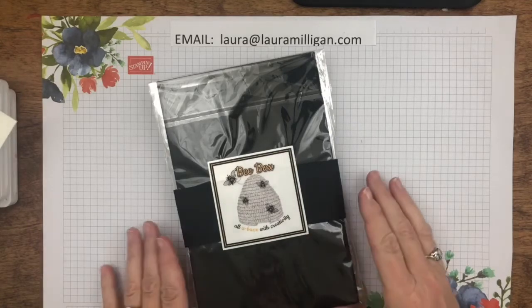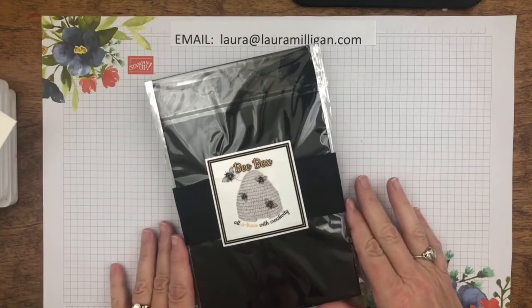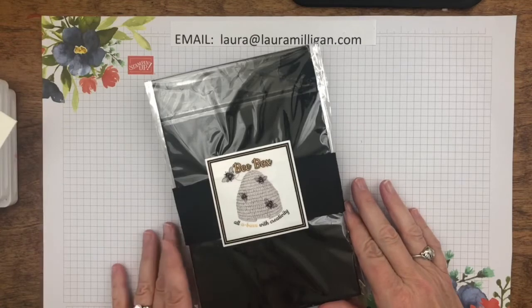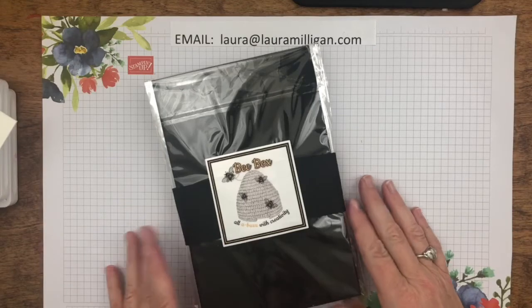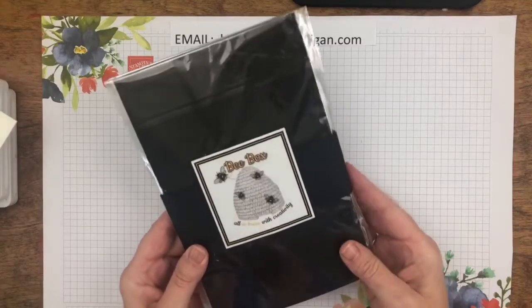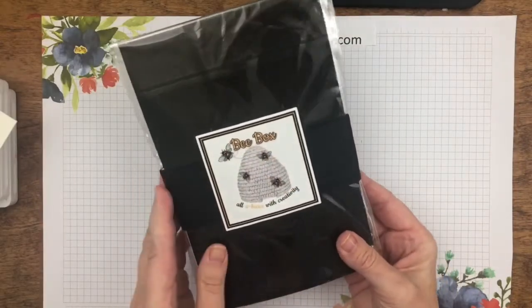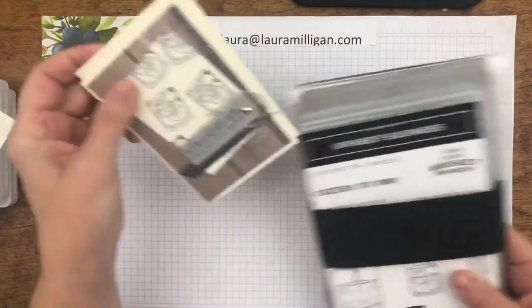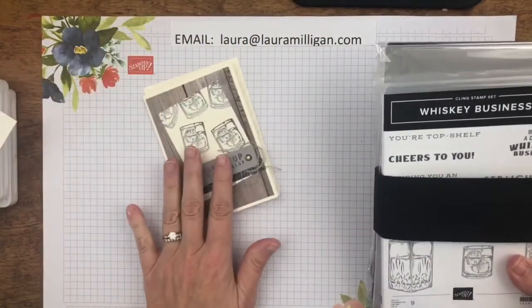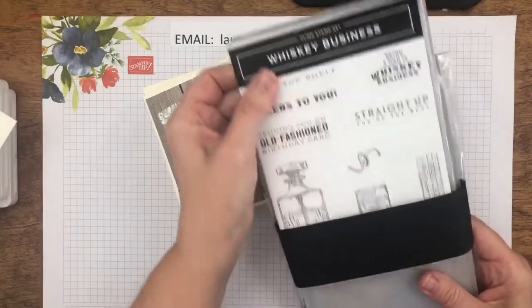I wanted to first show you this was June's kit. I have two helpers and we take great pride in how we package our classes to go, and this is the example of how we do the Bee Box. Everything's all put together with a belly band and of course an adorable little sticker, and then if you flip it over there's a thank you card that everybody got in addition to their kit, just as a thank you for purchasing.